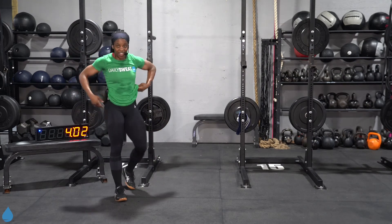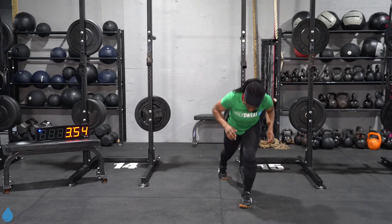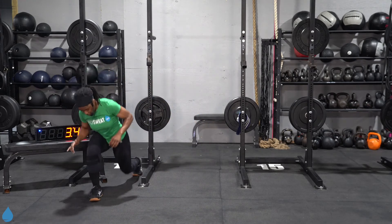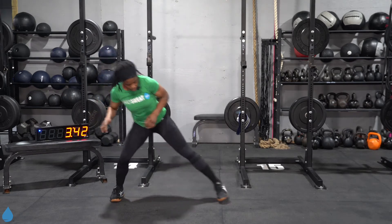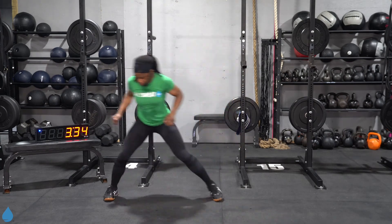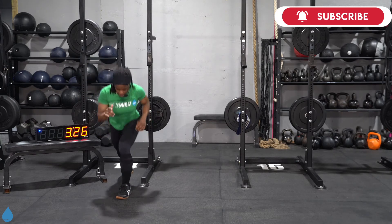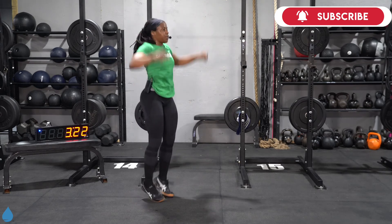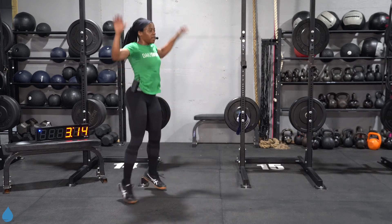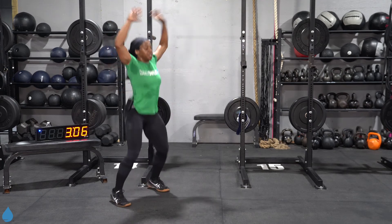We are two minutes in — I know you're feeling it, keep going. Three steps left to right, lunge on the left, lunge on the right. This is when you just focus in and get that work done — one, two, three, four, five, six, seven, eight, nine, ten, eleven, twelve, thirteen, fourteen, fifteen, sixteen, seventeen, eighteen, nineteen, and 20. Halfway, y'all — three minutes in, three minutes left.